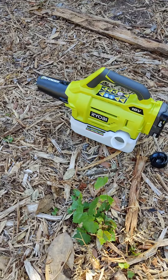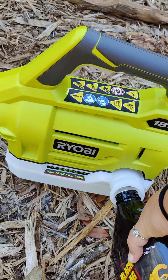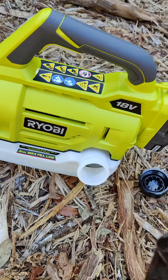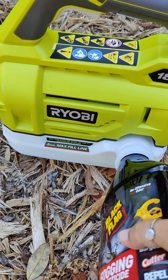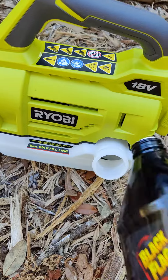A lot of the reviews mention that this leaks, so I'm going to test it with not a full container — I'm just going to fill it up about halfway. There are four quarts in a gallon, and this is one quart, so I'm just going to use one of these so it's half full.